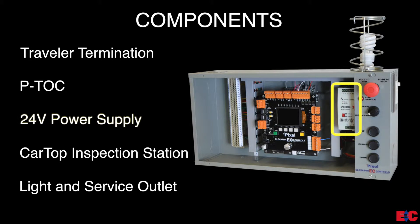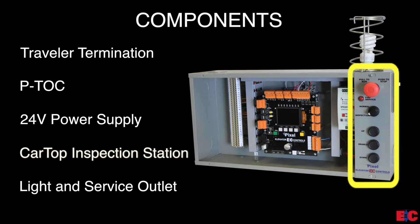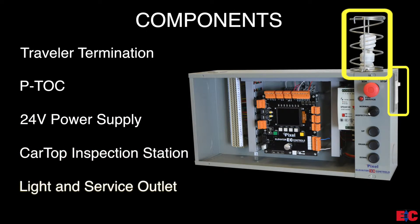Next, we have the 24 volt DC power supply. Then, the pre-wired car top inspection station. And last, the light and service outlet.